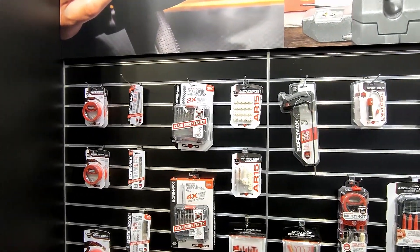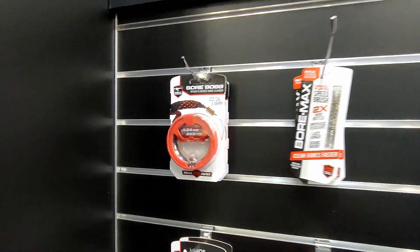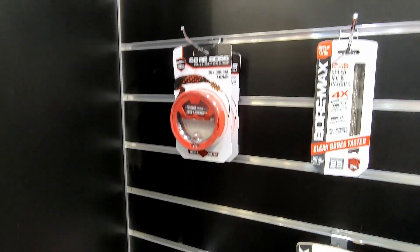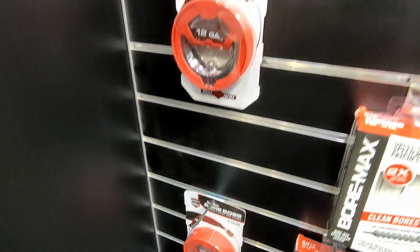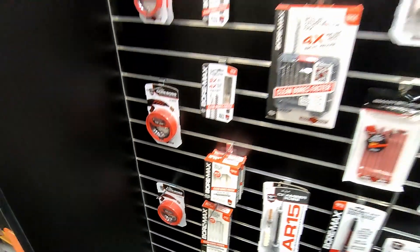For our cleaning tools, we have our Bore Bosses. This is kind of our number one seller as far as cleaning goes. Very convenient to just clean out your barrel. You can store it in any range bag or at home, whatever you need to do — it's one of our best-selling cleaning items.